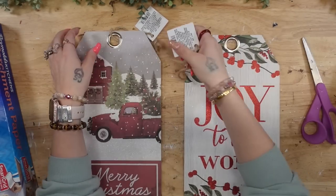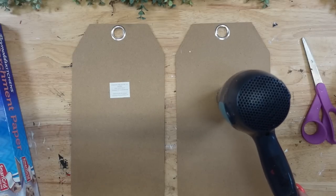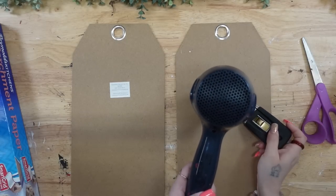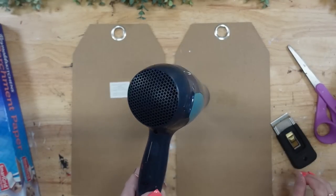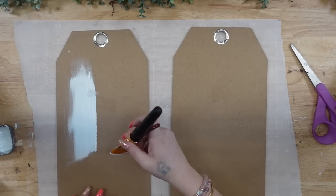To start with DIY number one, I'm going to take these tag signs that I got from Dollar Tree back at Christmas time and I'm going to cut the hangers off. Next, I'm going to flip them over to the back and then take the stickers off. These stickers did not want to come off very easily, so I heated them up with my blow dryer and then used a straight edge knife to remove them.